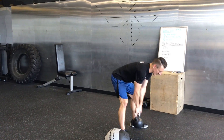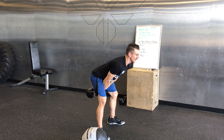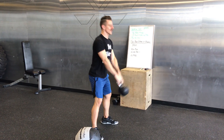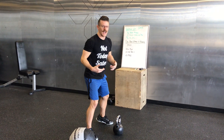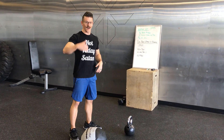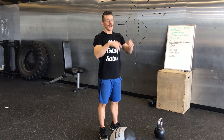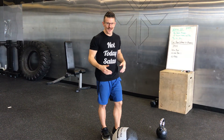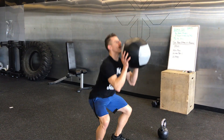For the Russian kettlebell swings, this is especially for those of you who are inside and can't actually get the kettlebell up that high — just go to eye level. If you're inside with the wall balls and you don't have a high enough ceiling, either throw it as high as you can without damaging your ceiling, or just get front squats in with the wall ball.